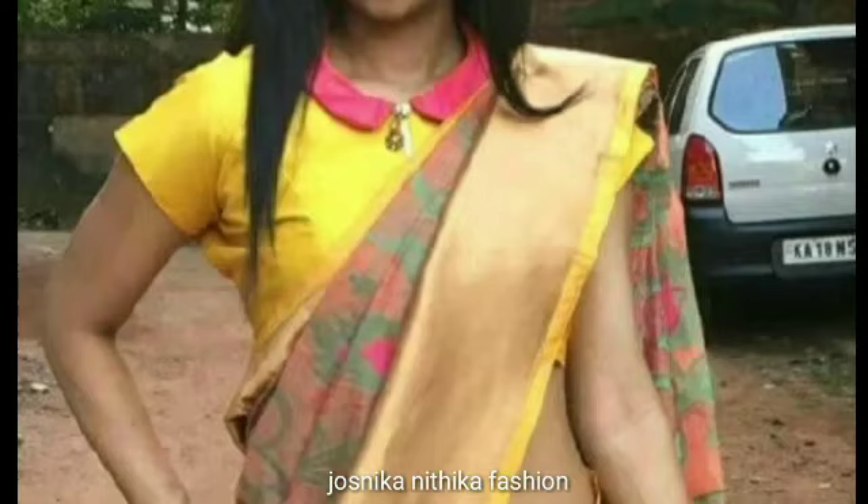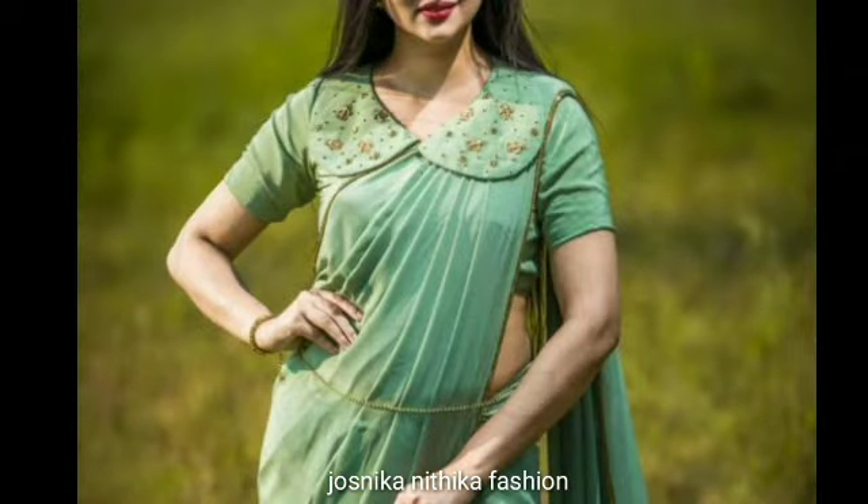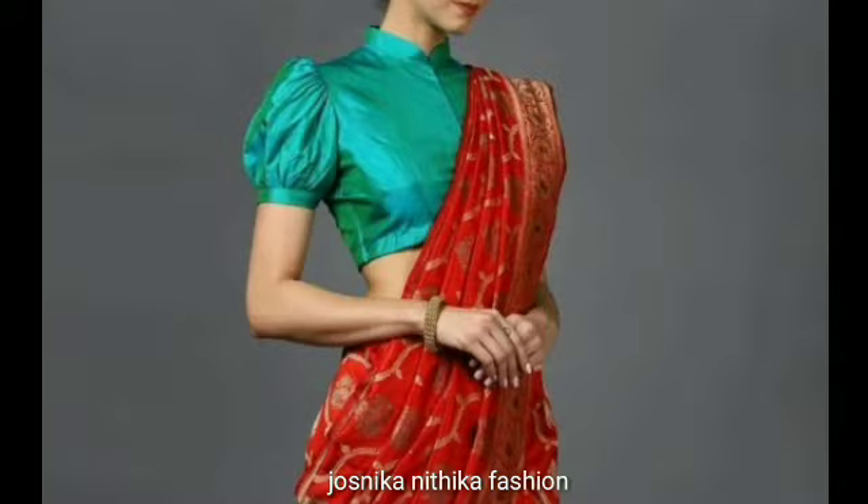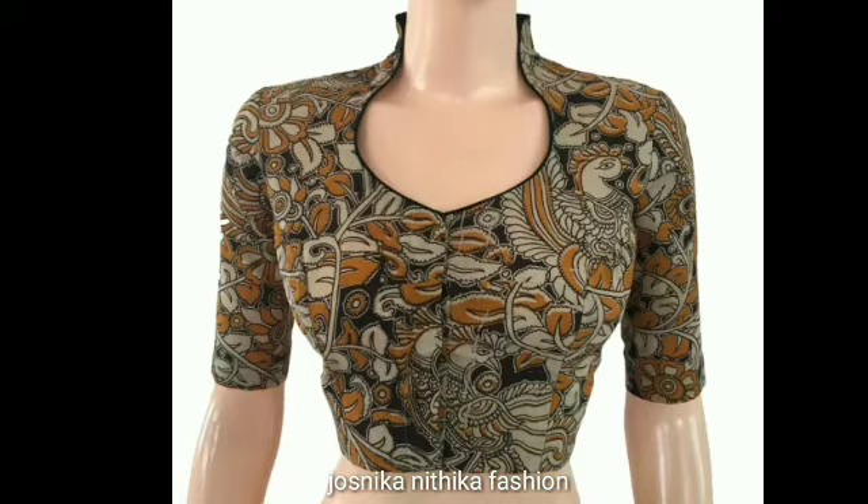There are simple and different styles of Colonnette designs. There are many different styles of Colonnette Blouse. If you like this video, please comment and subscribe to the channel.